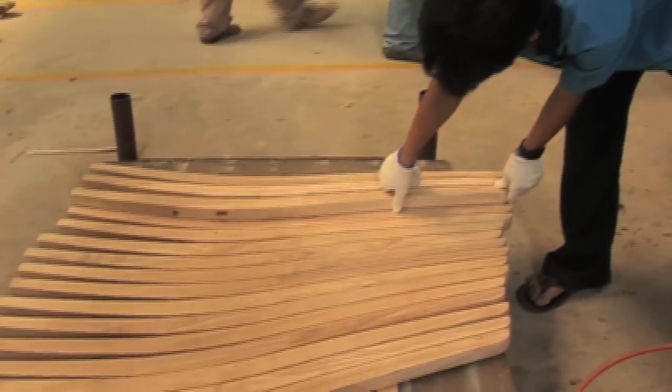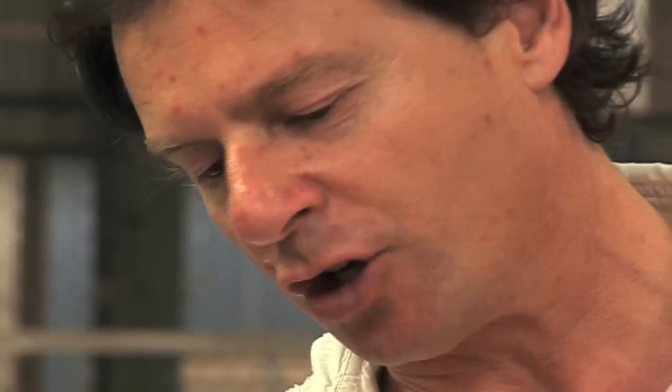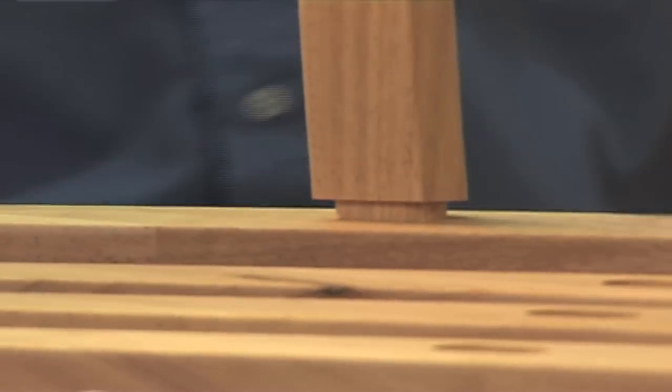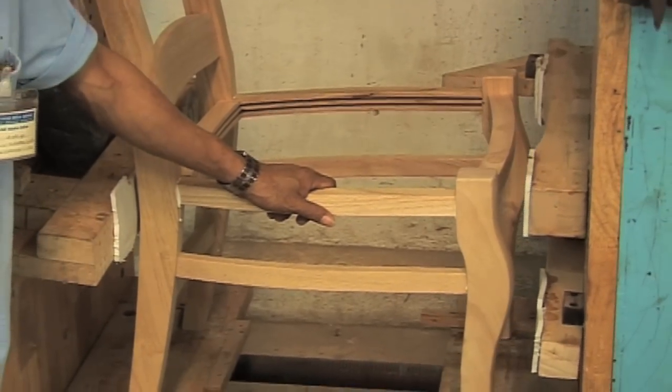All the parts on that chair are steam bent — even the side rails here, and the seat and the side rails. So it's important that you execute those bends right. It's actually the whole structure of the chair that is steam bent.